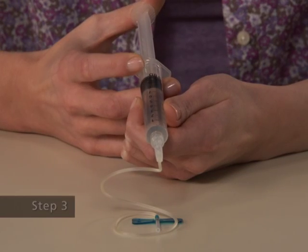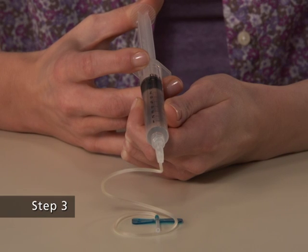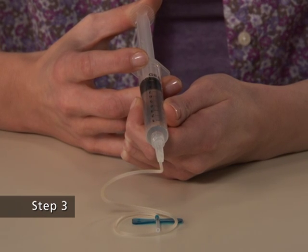Step 3: fill the tubing with dissolved Synrise by gently pushing the plunger of the syringe. Be careful not to spill the dissolved Synrise. This process replaces the air in the tubing with dissolved Synrise.